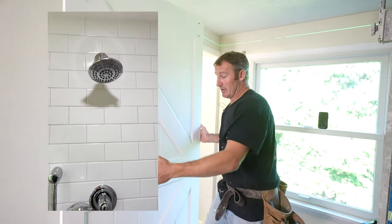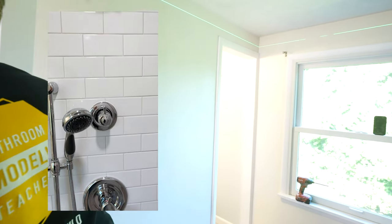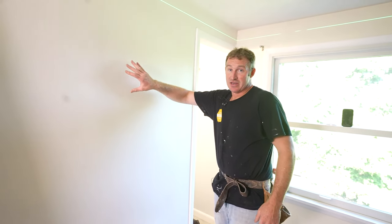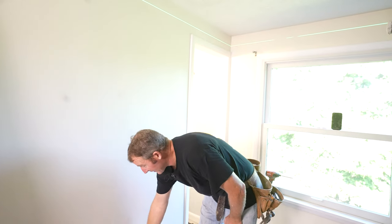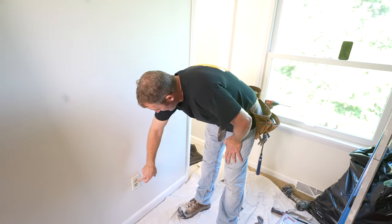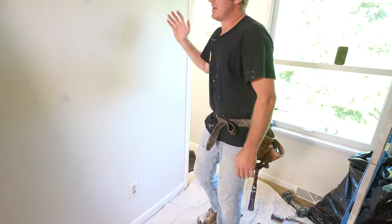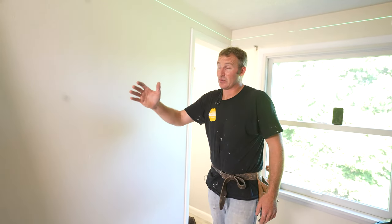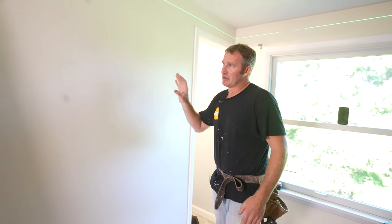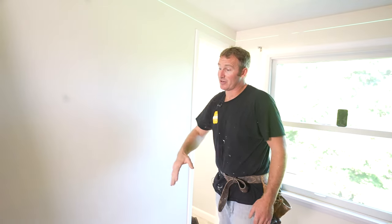It would have been ideal in this situation to put a pocket door in here, but I didn't have the ability because there's too many things. There's a vanity on the other side of this wall on the other bathroom, and I have an outlet here. So the pocket door idea was not going to work because it was going to take too much effort to re-finagle everything behind this wall. That's why we're going with the barn door.